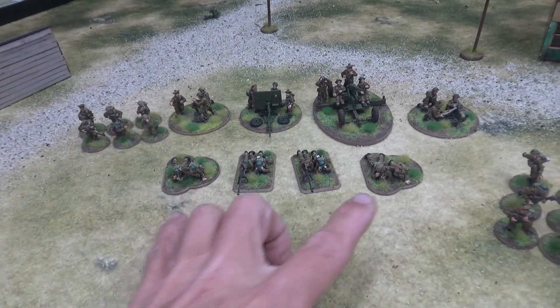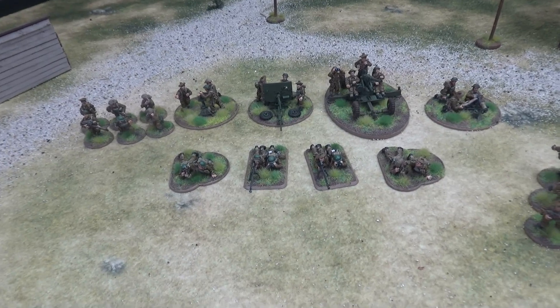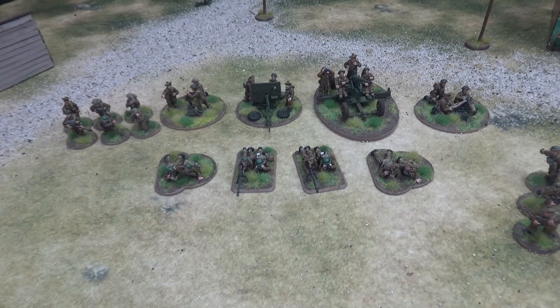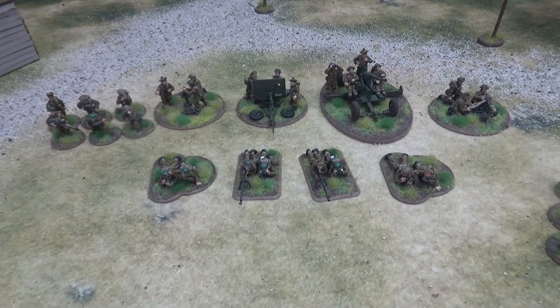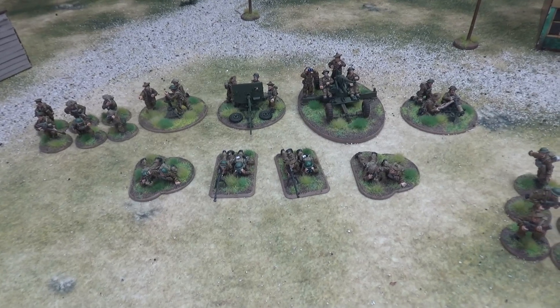Starting up front here, we have two two-inch mortars — an excellent unit in Chain of Command. Not so excellent in Bolt Action, but they're decent; they can move and fire. In Chain of Command they're super good, so I wanted to make sure I had two of them. I've also got two Boys AT rifles, and those are good in both games.